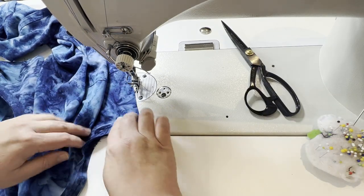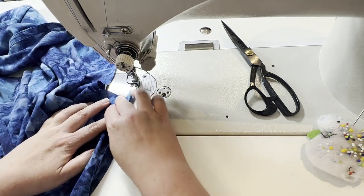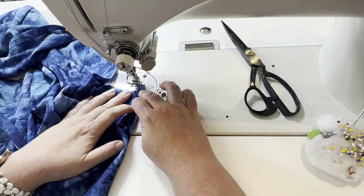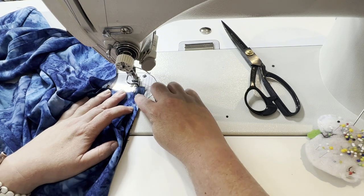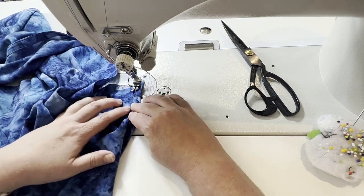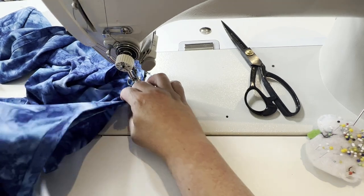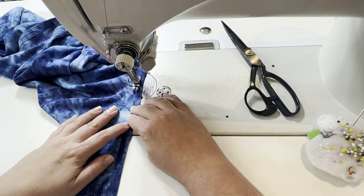Next step — so we've got it all sewn down here and now I'm just going to basically fold it right on that edge where we sewed and we're going to understitch it. I love understitching — it's magical. So I'm just folding this over and I'm going to sew right next to the seam line on to the bias tape. We just want to go slow, and you want to make sure that your seam allowance and all the bias tape is all going to the right hand side.